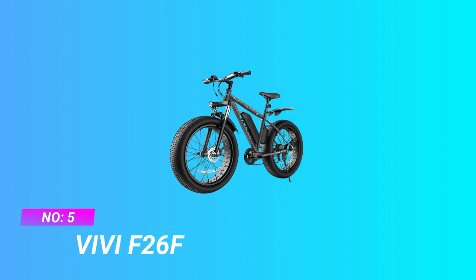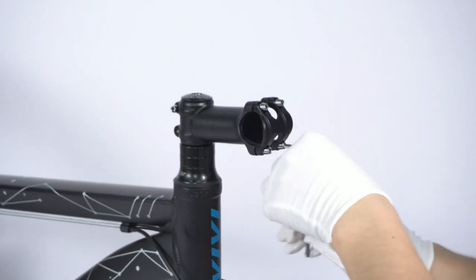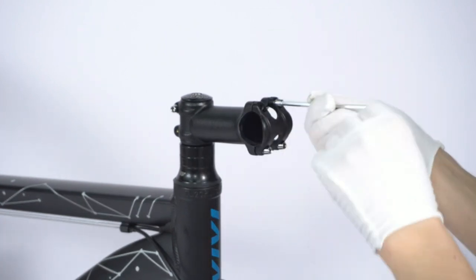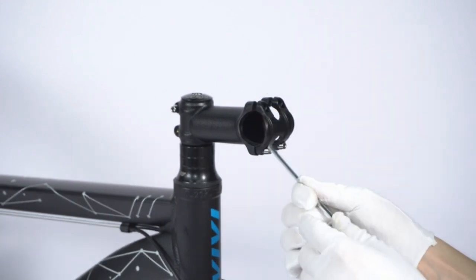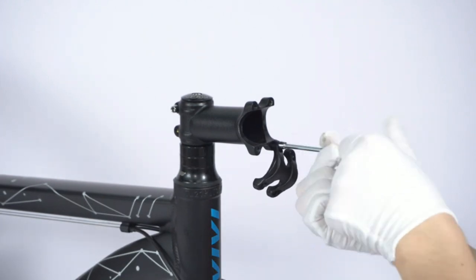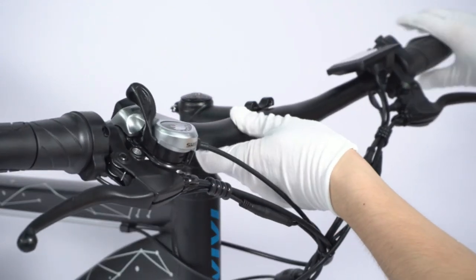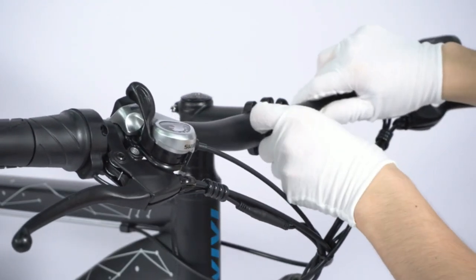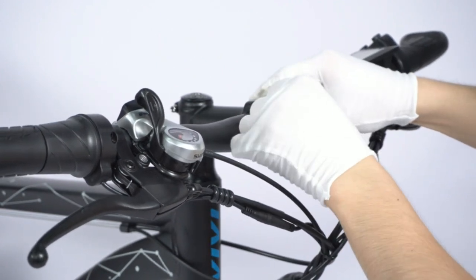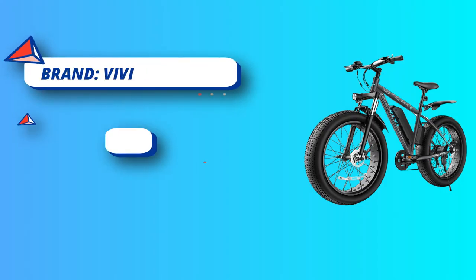Number five: VVF 26F starter bikes for adults. Equipped with a powerful 48-volt 500W brushless motor, it can reach a top speed of 25 miles per hour, making it ideal for mountain or trail riders. With a 48-volt 13Ah big-capacity battery, the VVF 26F can last up to 50 miles on a single charge. The removable battery makes charging more convenient whether at home or in the office, and it is also waterproof with an IP65 rating.